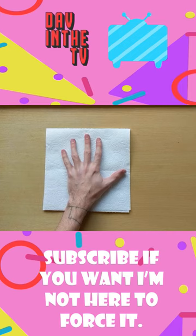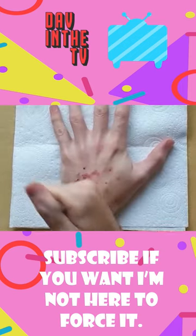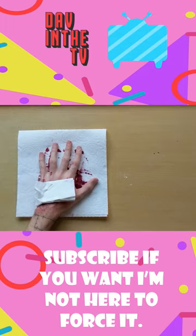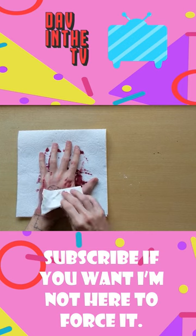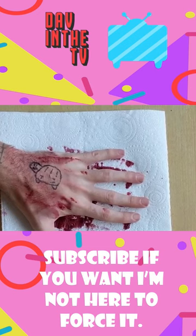Now all you've got to do is you've got to take your pen and... Now that we're done, time for the unveilment. You're a turtle. You're a turtle.